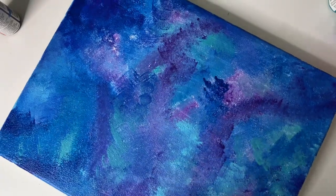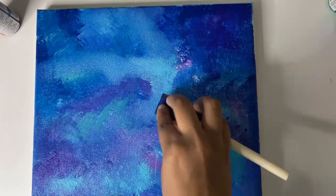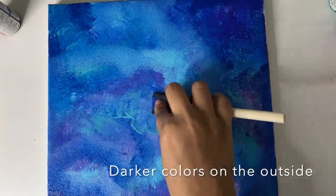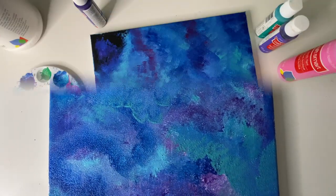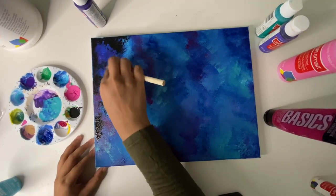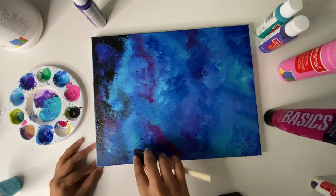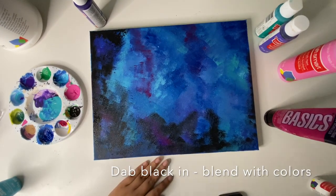I just sat there dabbing and blending all the colors until I got the look I was going for. For this one I was trying to get the lighter colors in the center and the darker ones on the outside, with sparks of different light and purples in the middle. I love this galaxy painting because every time it looks just a little bit different. I added red just a smidge in the center, and then what really makes the whole galaxy come together is adding the black — starting around the edges and blending in.